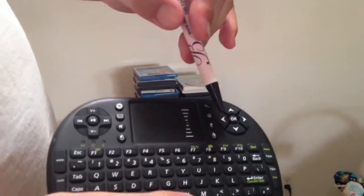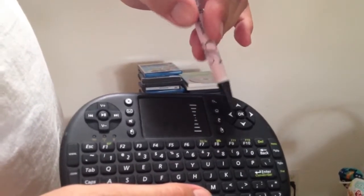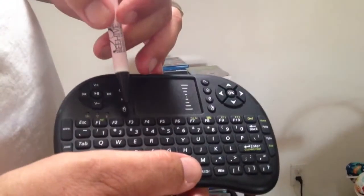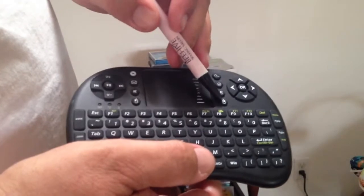Pause, rewind, fast forward — that's like 15 seconds. The OK button, picture it like a left mouse button. This thing is Android based, so here's your left mouse button right here. Here's your right mouse button.